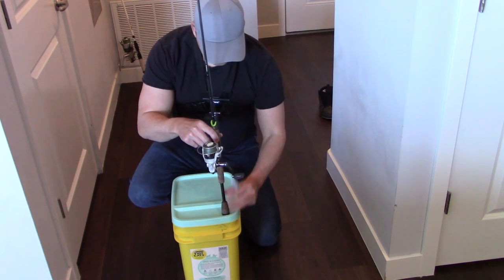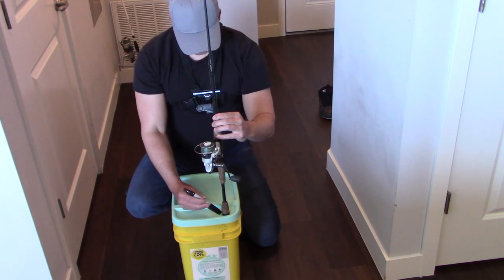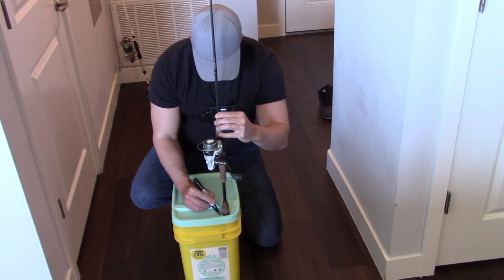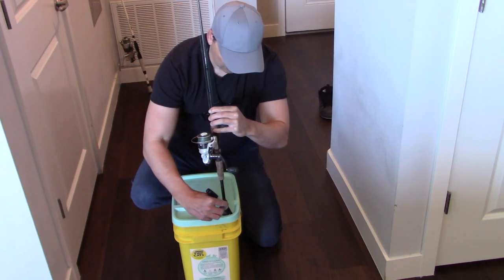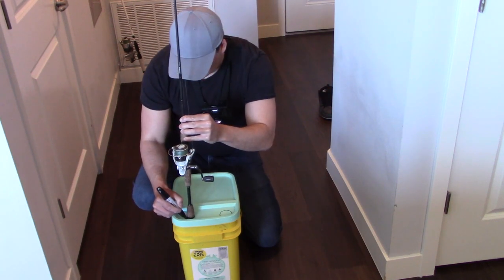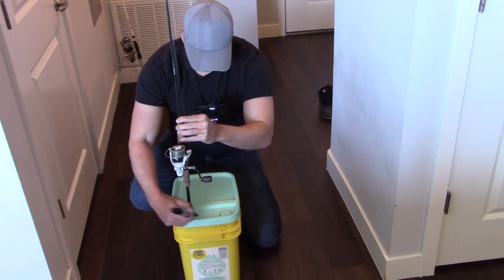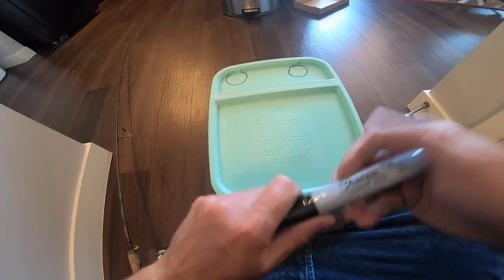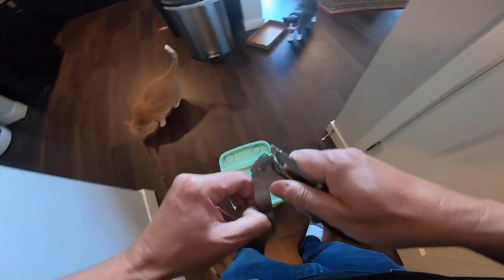I'm going to use this rod, trace around the rod a little bit wider than the butt of the rod, and I'm going to make it as close to the forward edge as possible. It doesn't have to be too pretty.